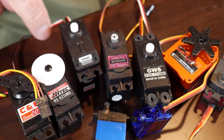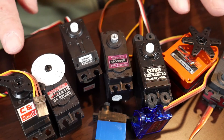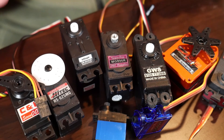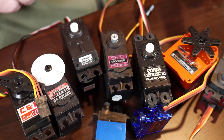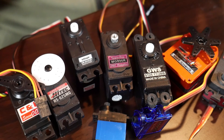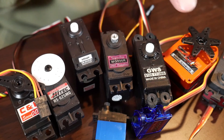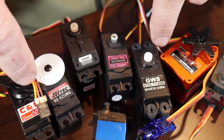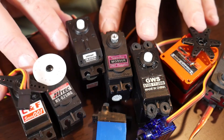Any questions, post them down in the comments and we can talk about the different types of servos. These come from a variety of places — everything from Adafruit to SparkFun to HobbyKing to ServoCity and Amazon. I'll post some links below with specifics on them. Until next time, this is Racer Mice Robotics.